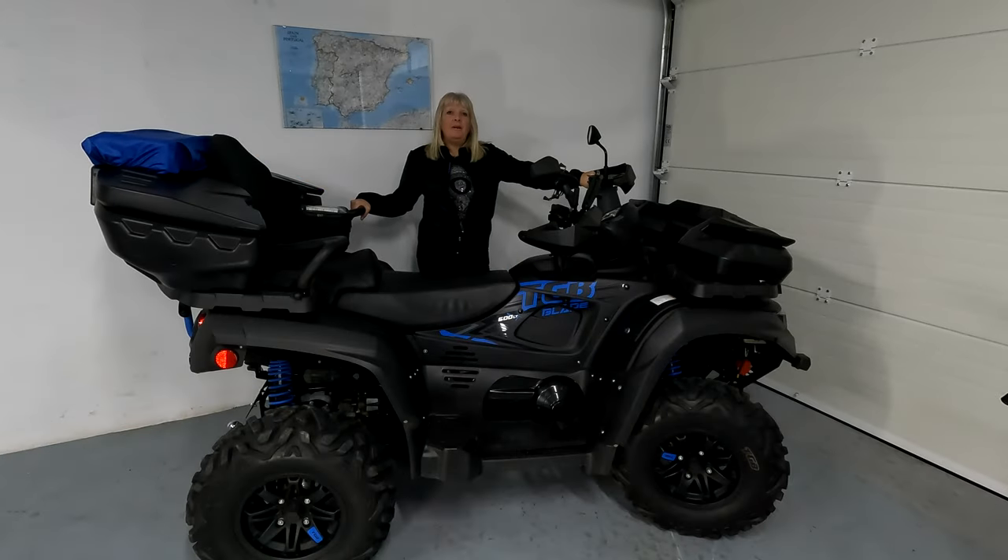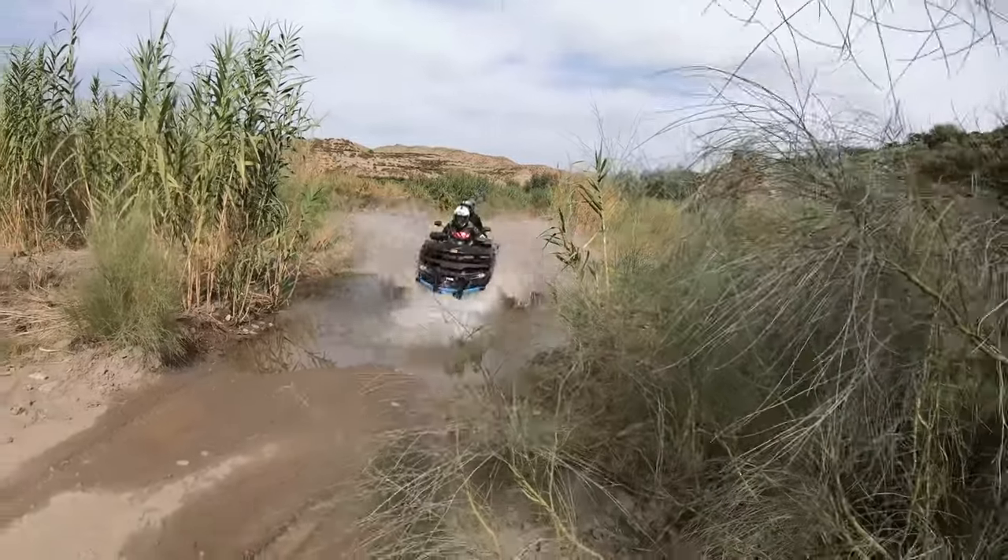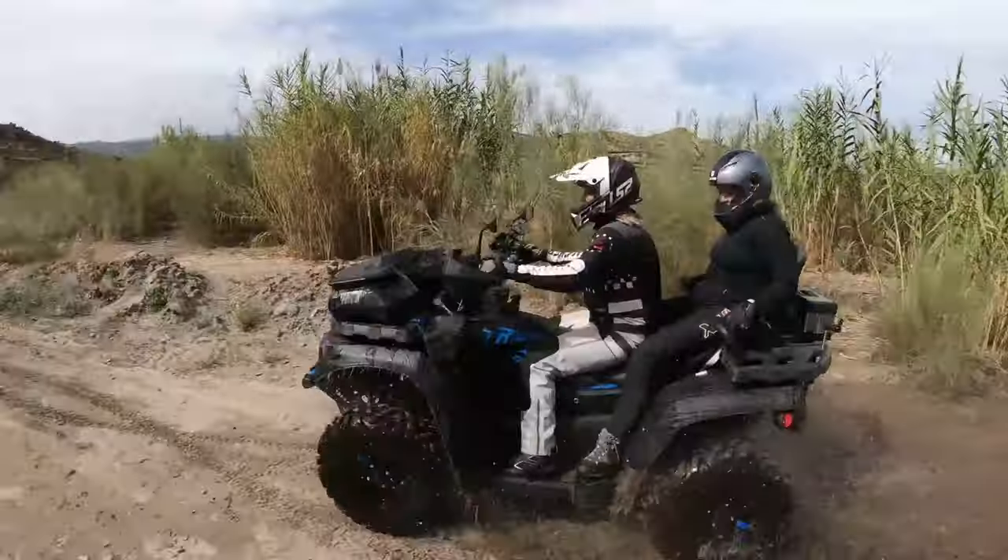For those of you in the UK, that's around 31 imperial miles per gallon, so she's quite thirsty. But obviously when you ride a quad, that makes no difference to anything — it's just the fun of riding it.